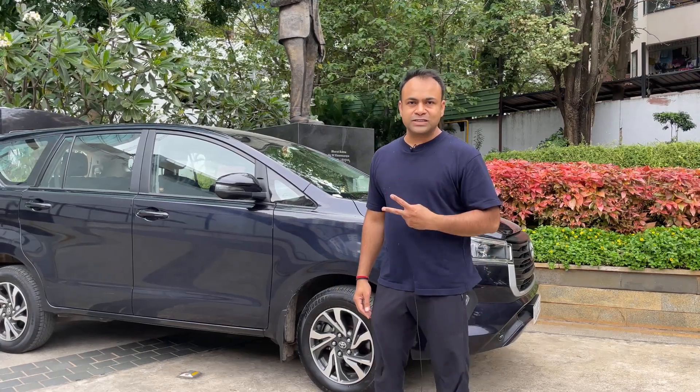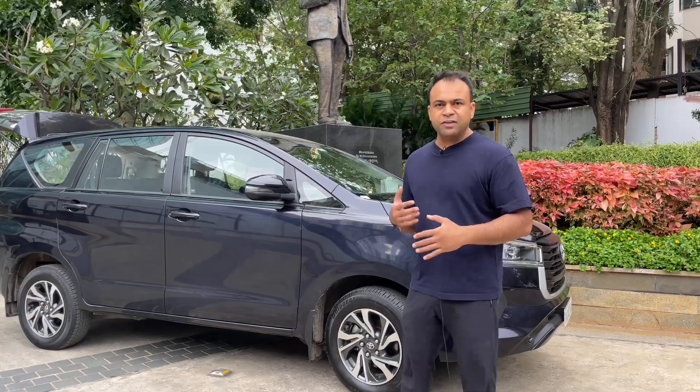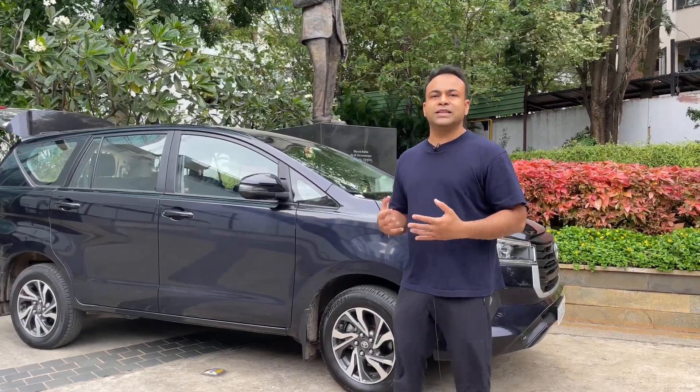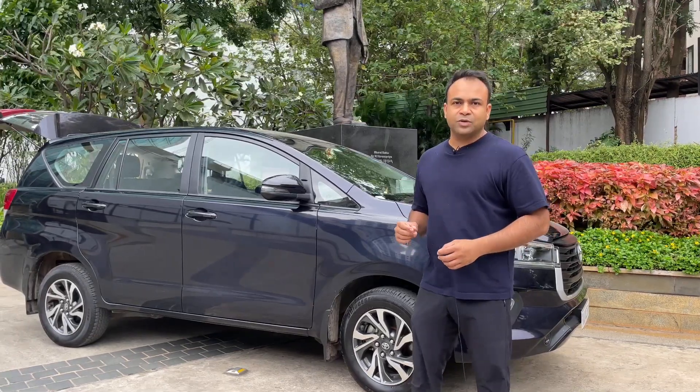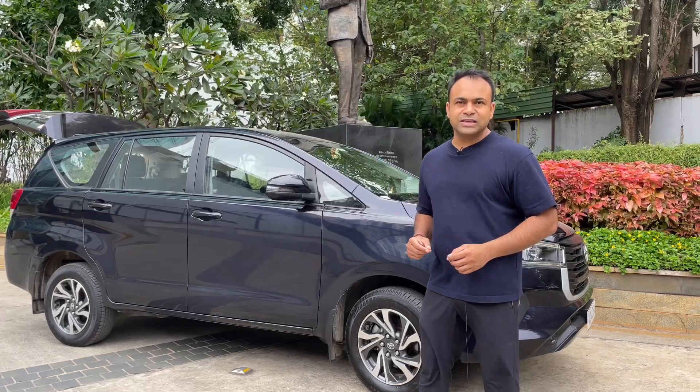Hi friends, welcome to Sumir Dhanishi Vlogs. Today we are going to share 10 accessories that will be useful in daily life, and when you are planning a long trip, it will be more useful. I will tell you the prices, the quality of the product, and the ease of use. So guys, keep watching.